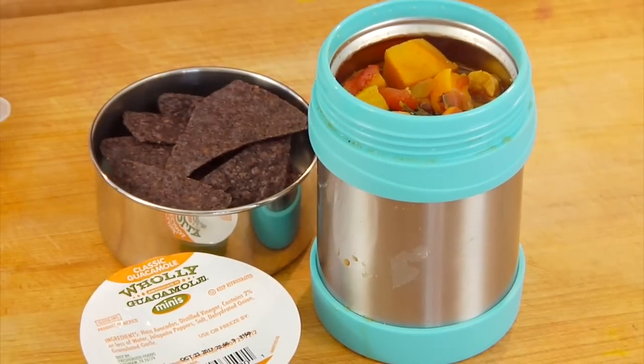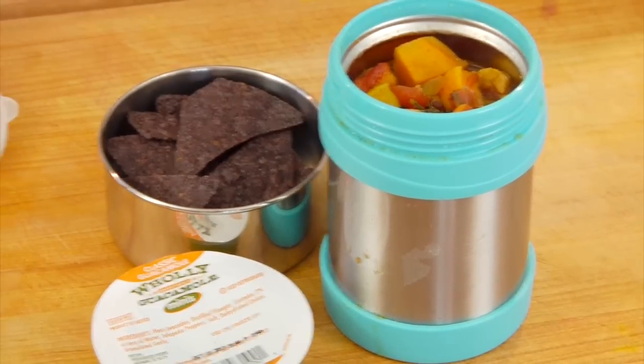I pack up some chili, and I love buying these little pre-made guacamoles. On the side I'll either pack a few chips or some fresh crunchy vegetables, depending on my mood. Do what lights you up.